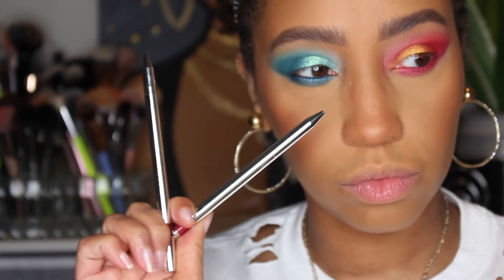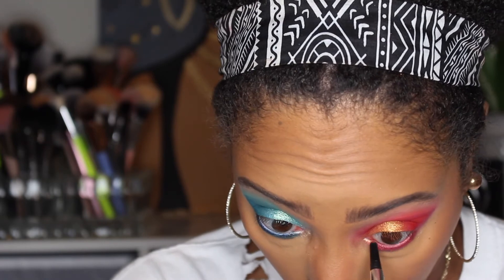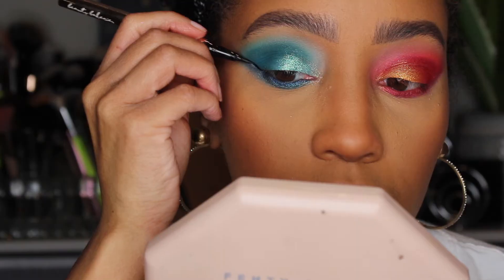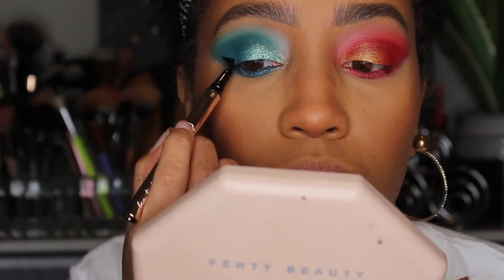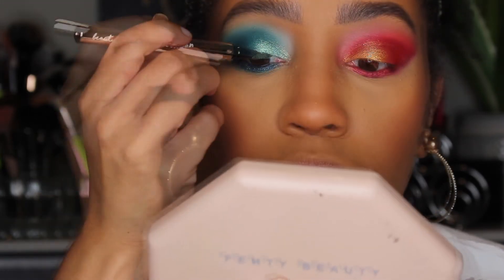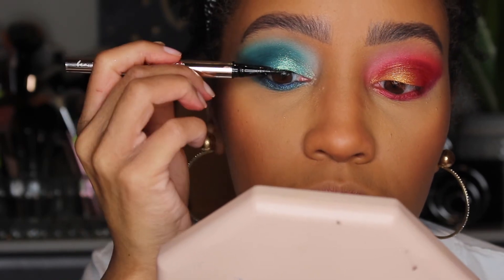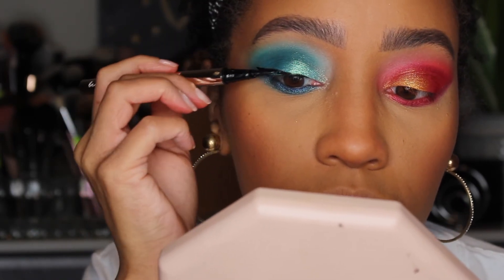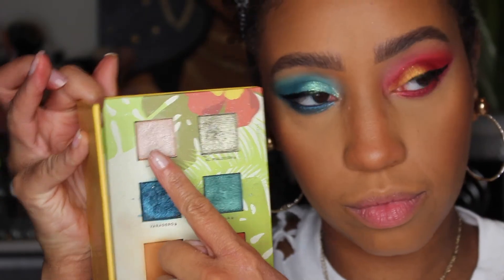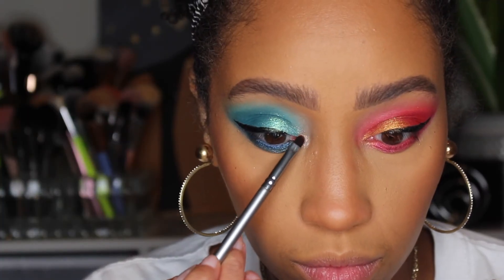Using my Dose of Colors liners in New Flame and Cloud Wine, I'm going to stack those in my waterline. Then I'm going ahead and creating my wings — this is also why I do my eyes first, so if I mess up the wing I can come in and clean it up with a wipe. Back into the Reina palette, I'm taking La Costa to both of my tear duct areas.